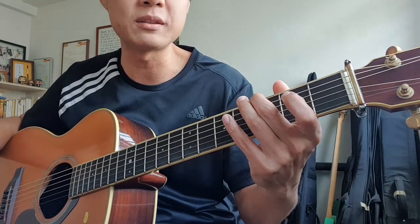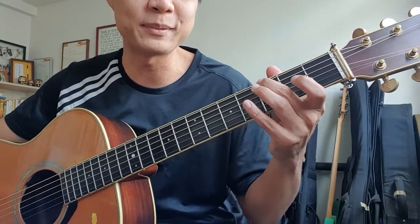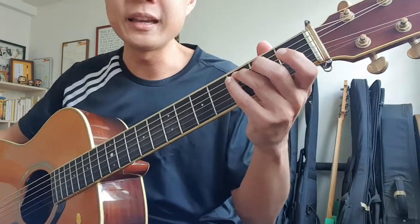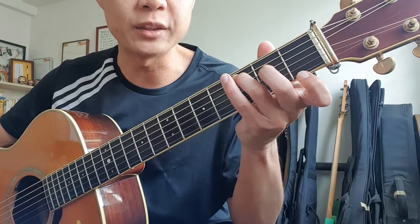So that's how the first bar sounds like. Remember, it's based off a G chord, except that you're using only the middle finger. Now, for the second bar, you'll find that we have kind of like a C chord form — that 3 and 2 right here. Those are little segments from the full C chord.